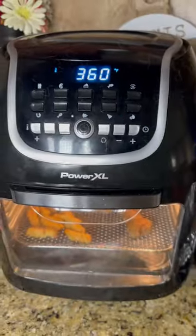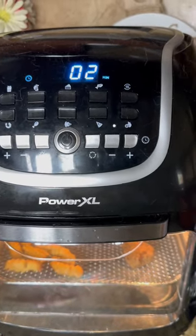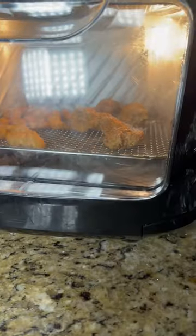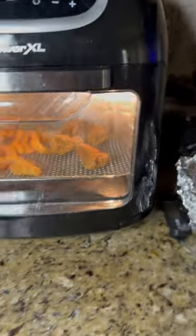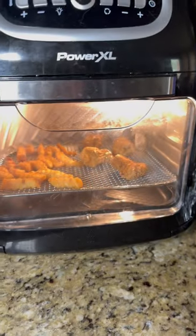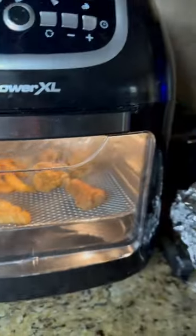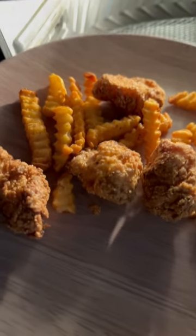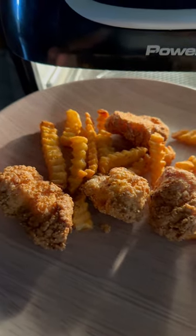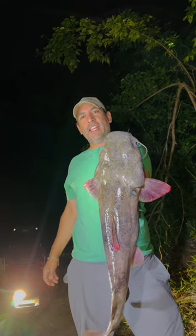There we go — that's what you do: 360 degrees for four minutes, sometimes five minutes, and it comes out perfect. So try it out, 360 degrees for about four to five minutes, comes out perfect. And there you have it, the best way to reheat fish and chips. Beautiful flathead cat.